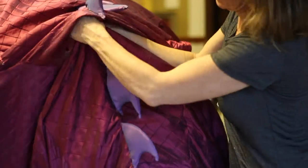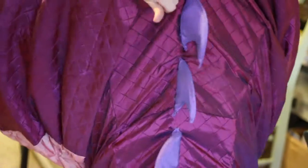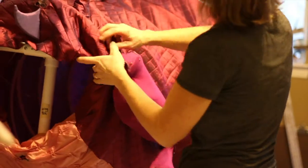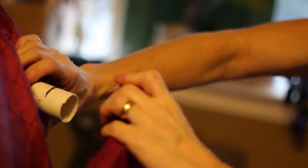Now we're going to attach the tail by connecting the matching velcro tabs. Let's move on to attaching the legs. Grab the base of the leg with one hand while using your other hand to twist the leg onto the hip joints. Be sure to push it all the way up to the marked line.